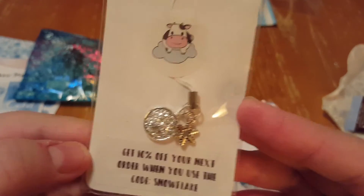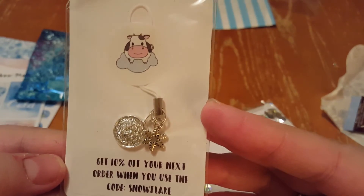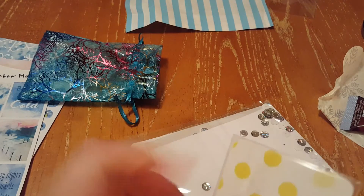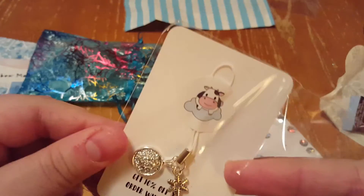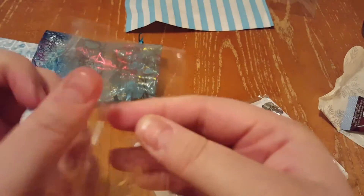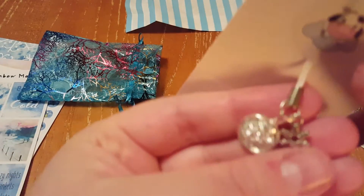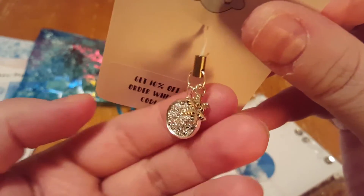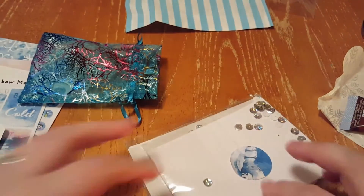And then here is a charm from Daisy Cow — I've done unboxings on my channel from her store, which you can look up. I'll just open it up here and take a look. As you can see, it's beautiful — absolutely beautiful and gorgeous. I love it so much. Jo, this is just amazing.